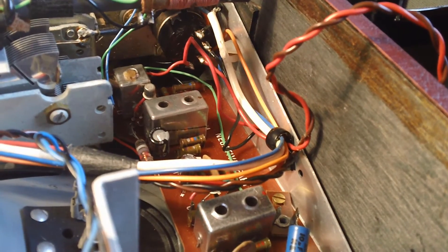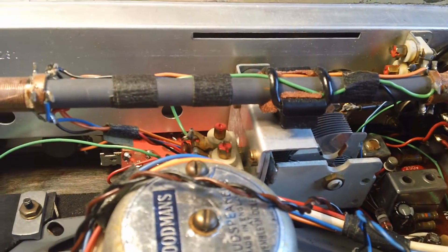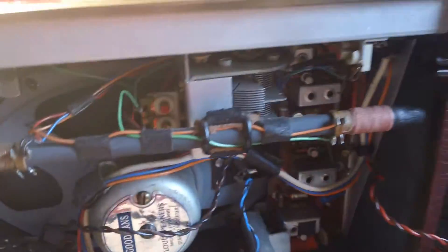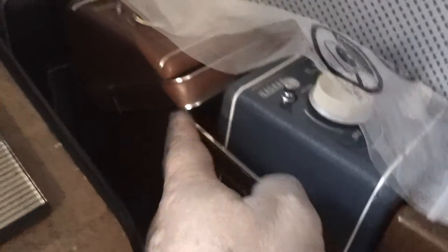So here we go - there's the Hacker RP Herald. You'll notice that it's got a plastic handle here, unlike the more familiar metal ones. This sort of handle. It's Hacker heaven in here - I've got about 20 more up in the loft.